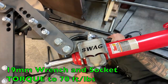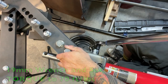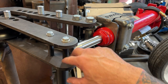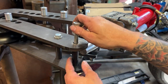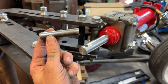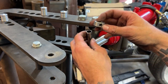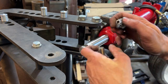Grab yourself a 19-millimeter socket and a wrench and torque them down to 70 foot-pounds. Down here at the business end, we've got to take off this bolt as well to get this part to go through. The kit comes with this bar here that goes through the hole in your jack, and then this collar here is what keeps it centered on the shaft. You want that on the top side because of all the weight of this thing going this way — it's going to want to bind, so this keeps it level.